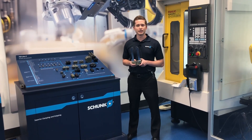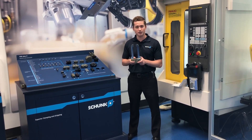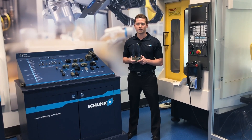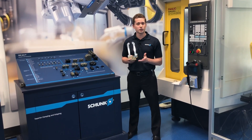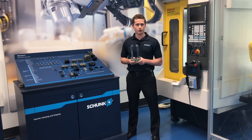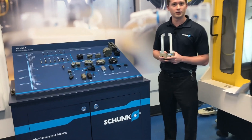The PGN Plus P is the culmination of 30 years of active design and experience with this particular gripper family. It's a two-jaw parallel gripper with increased guidance, larger piston area, and permanent lubrication. Essentially, it's a gripper that is robust, reliable, and will get just about any job done for you. If you come on in, we'll talk a little bit more about the accessories here with the PGN Plus P.